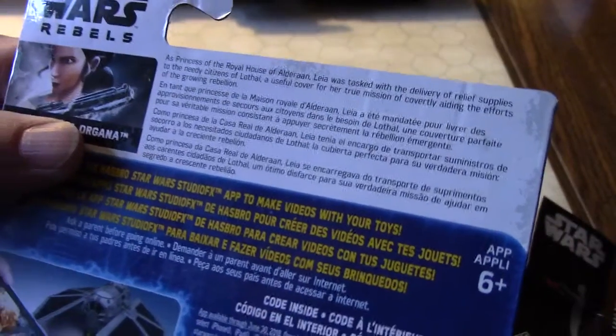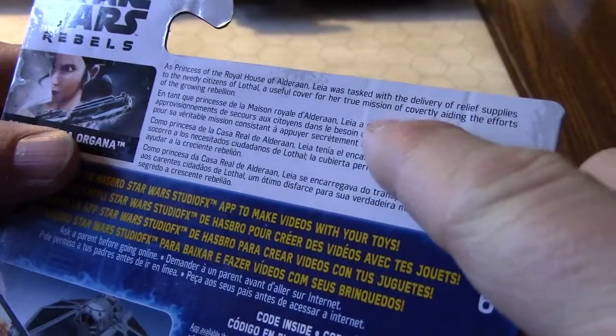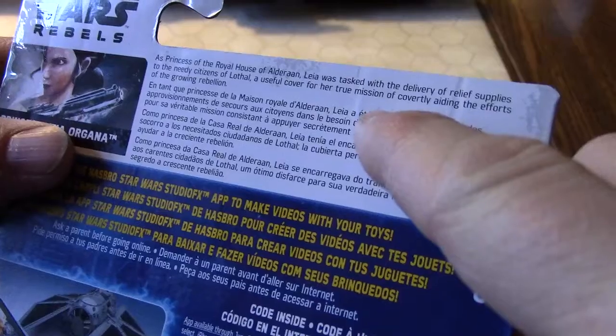Leia was tasked with the delivery of relief supplies to the needy citizens of Lothal — a useful cover for her true mission of covertly aiding the efforts of the growing rebellion.